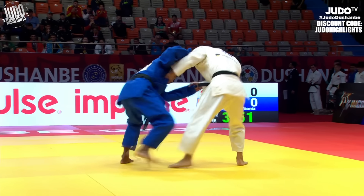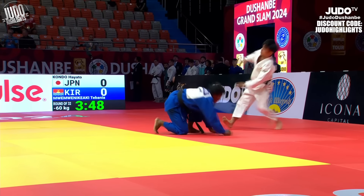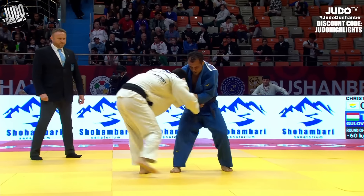This is Kondo, and he has a really nice Uchimata — kind of a fading back Uchimata. It kind of reminds me a little bit of Maruyama, to be honest.